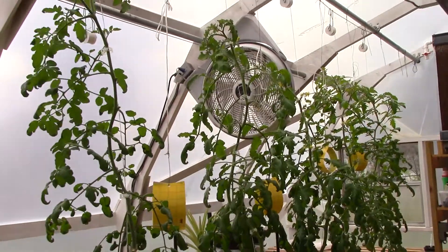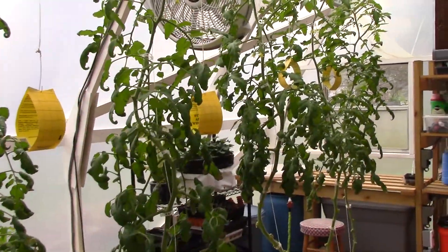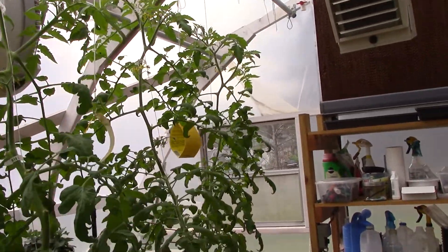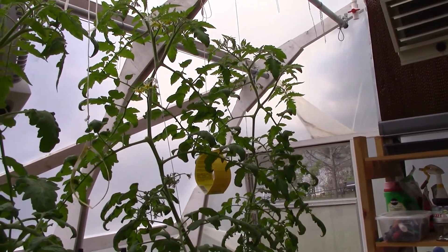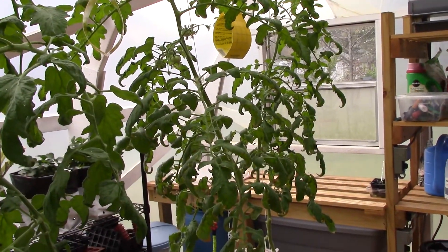Okay guys, our old faithful tomato plants are still hanging in there, still doing good. As you'll see, they have been pruned heavily and there's no fruit on there. I'm going to tell you why that's the case at the end of this video, so y'all just hang in there.